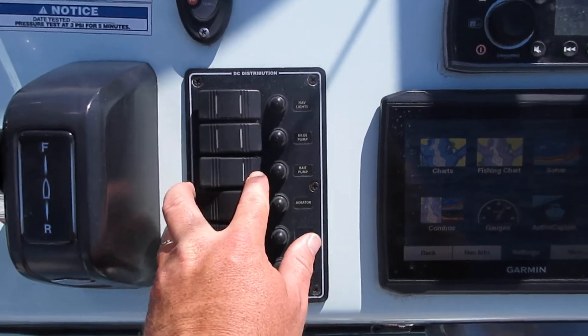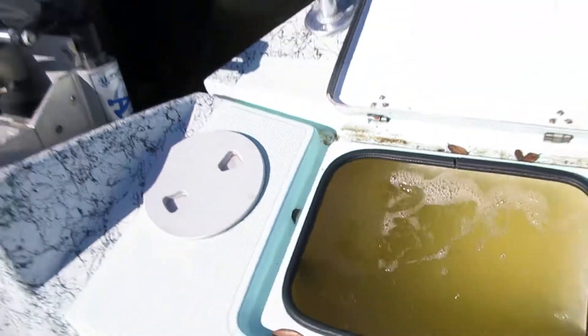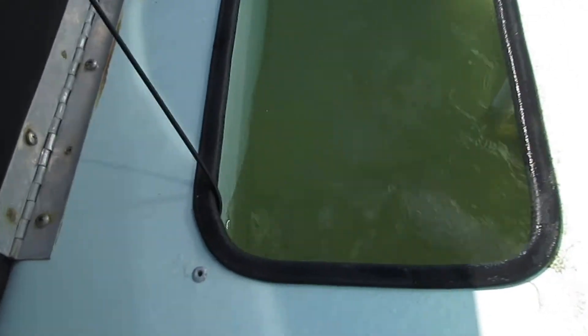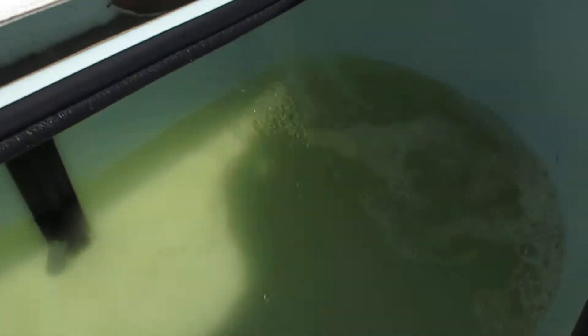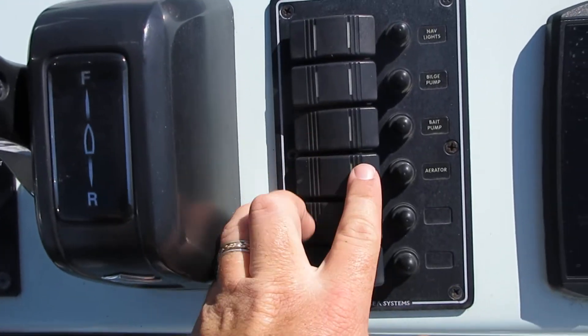Bait pump — this controls all three live wells. So when you turn that on, water will pump in. You've got one live well back here in the rear, one underneath this front seat, and one right here in the front. All three of these live wells are oxygenated as well, which are linked to an aerator switch right here. When you turn the aerator switch on, it'll pump oxygen into all three.